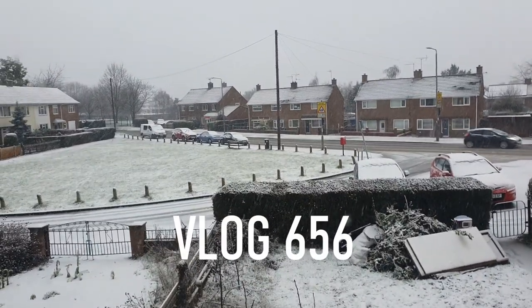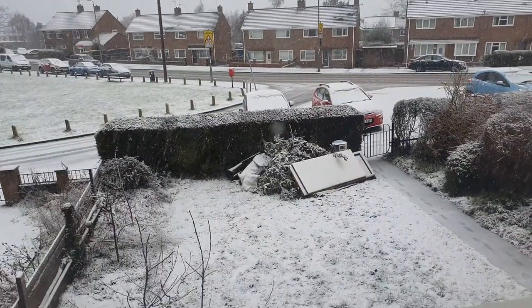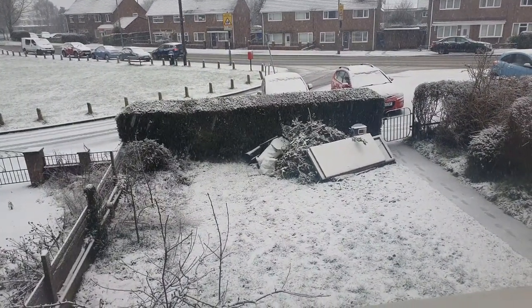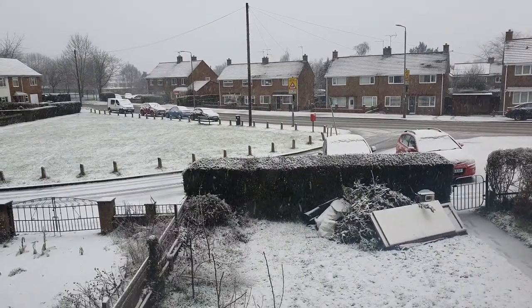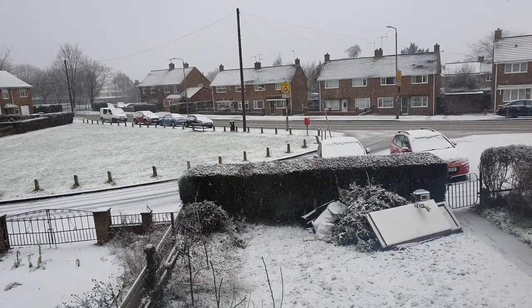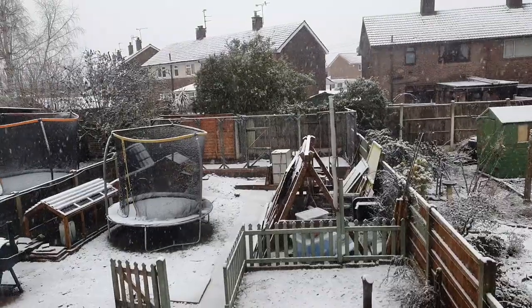Good morning folks, we wake up to a little bit of a winter wonderland today. Welcome along to the vlog. So a little bit of a continuation of the chicken pen saga. I don't think I'll be going into work until after lunch today, if indeed at all. We'll see how it goes.